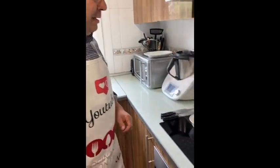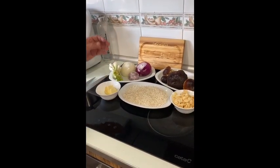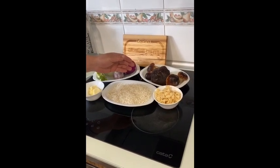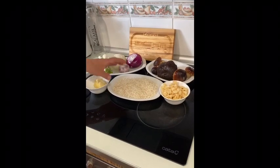And for that we are going to use: cebolla, cebollina, mantequilla, los boletos — que es fundamental — un buen queso y un arroz, si puede ser para risotto.